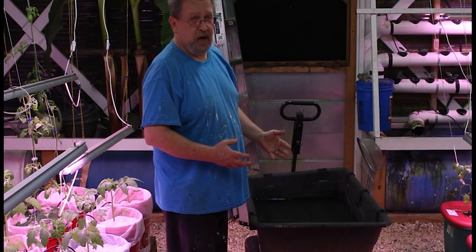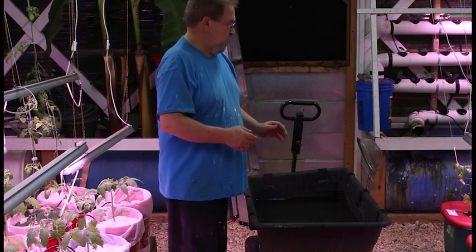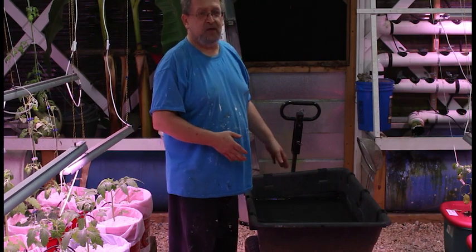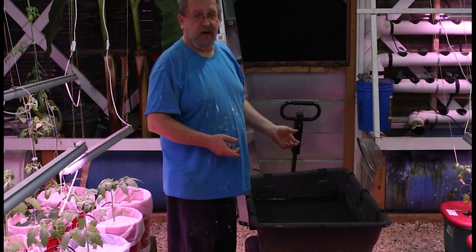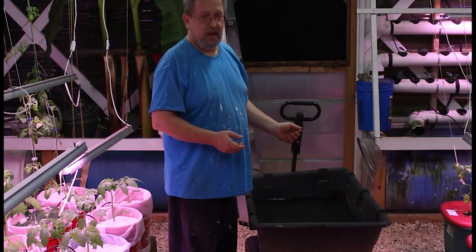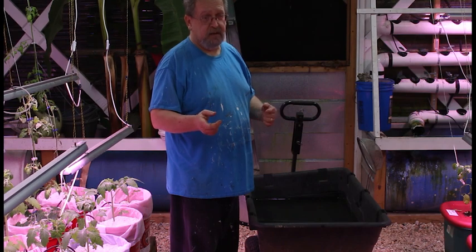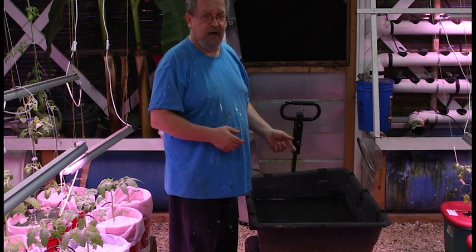I prefer hydrogen peroxide. I use a 12% solution. If you have the 35% solution, you want a half cup per five gallons. If you have the 12% like I do, you use a cup and a half per five gallons.